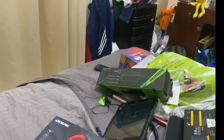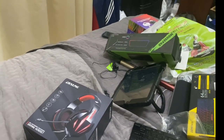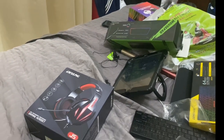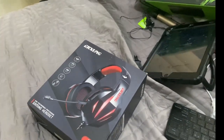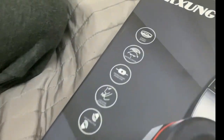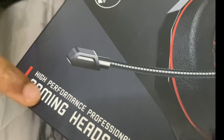Drink something please. Have you opened both of them? Clean the shack one off please, we'll get water. Alright guys, so unboxing. We're going to unbox this. Can you talk about them please? Gaming headset — high-performance professional gaming headset.